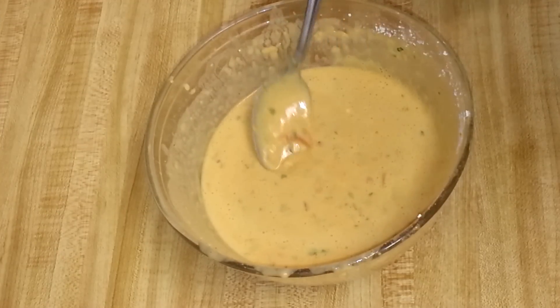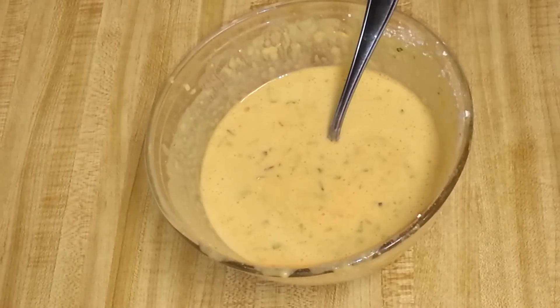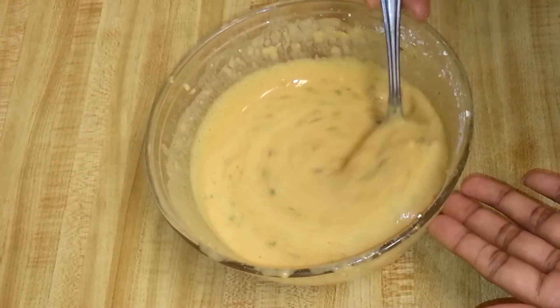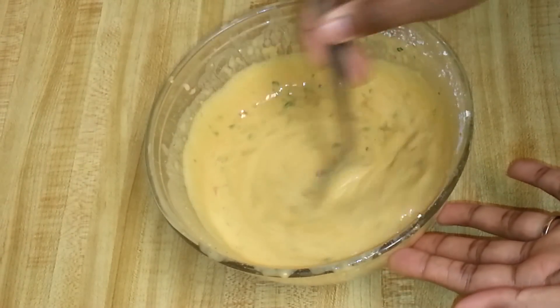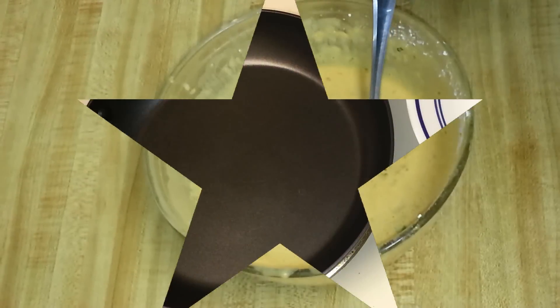The batter is ready — you can see it's not very thick and not too watery. The consistency should be like a dosa batter. I added one cup of water for one cup of besan, so make sure you don't make it too watery. Now it's time to fry the tomato omelette.